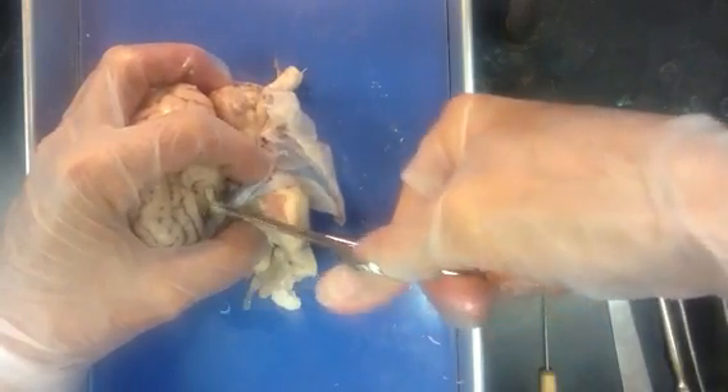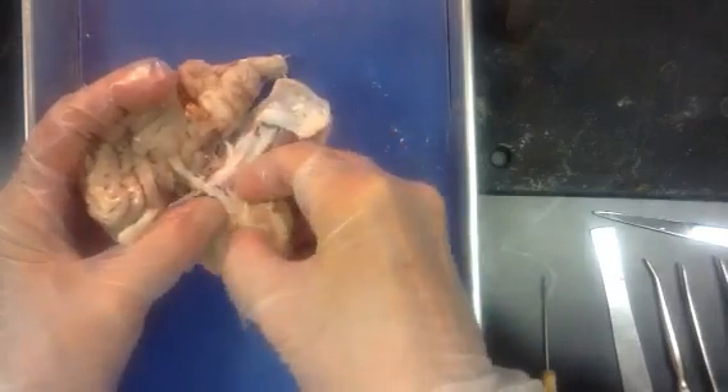Of course, we're dealing with a dead brain, but imagine if this were alive — the responsibility. Oh, my goodness.